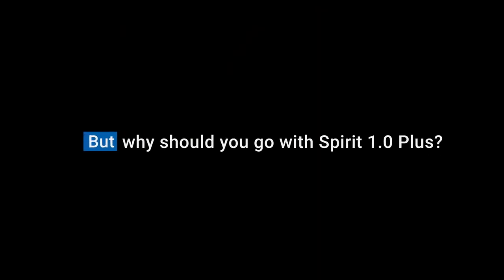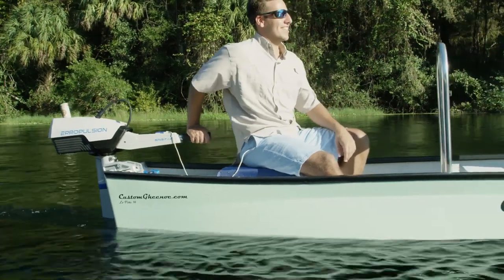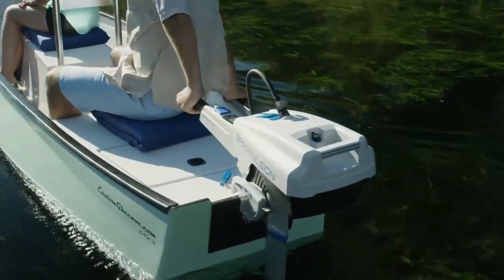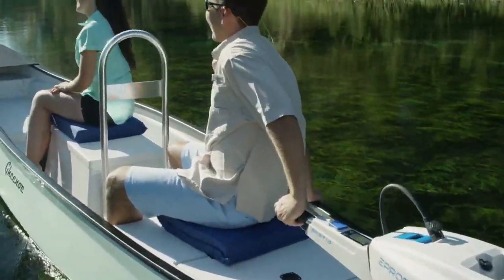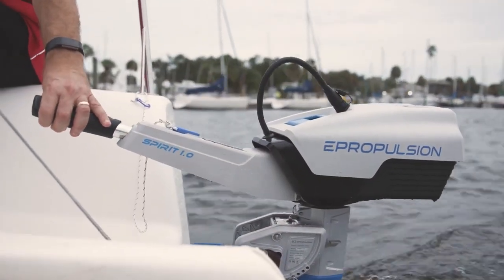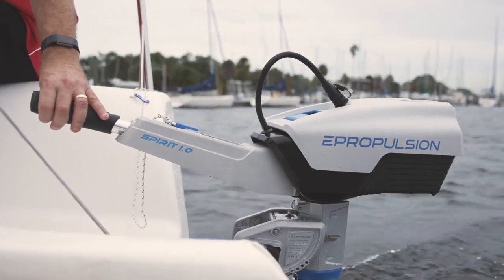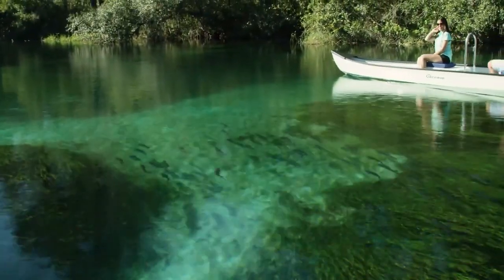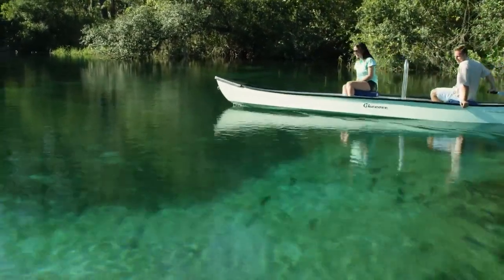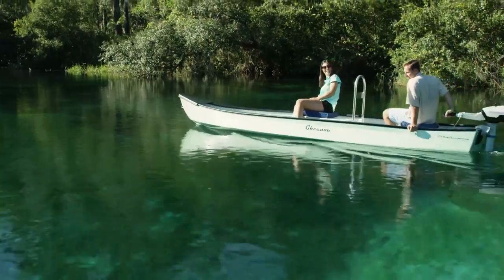But why should you go with Spirit 1.0 Plus electric outboard? Spirit 1.0 Plus brings you ultimate comfort. When you have this motor in the water, you hear almost nothing. It's just you and nature. Here's a clip of the motor running. It's virtually silent. And it's clean — no fumes, no exhaust, and no noise. Your family and your waterway are going to love that it's so clean.